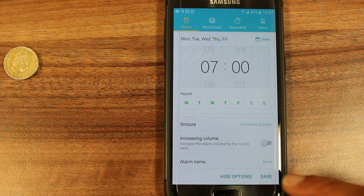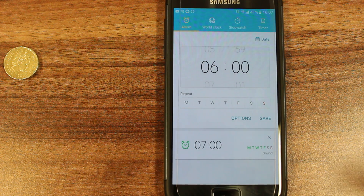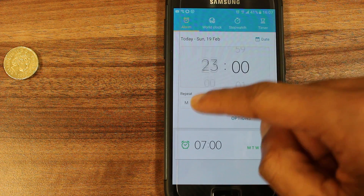From here I can either hide the options or save. I've just pressed save and here you can see the alarm is saved. I can also set more than one alarm if I so wish.